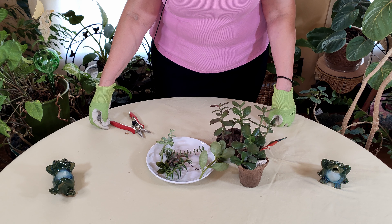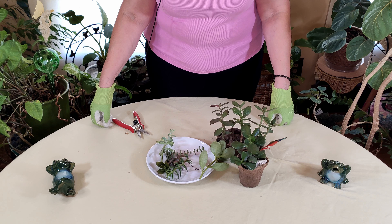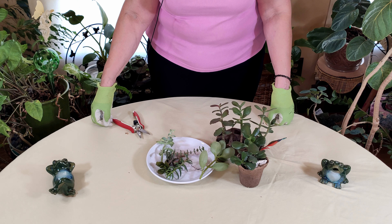That is what we're going to be starting with here, and I am going to show you right now an important part of the whole process, which is taking your cuttings for the succulent that you're going to be propagating.